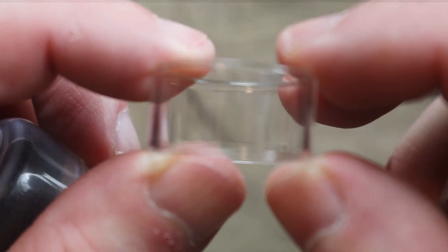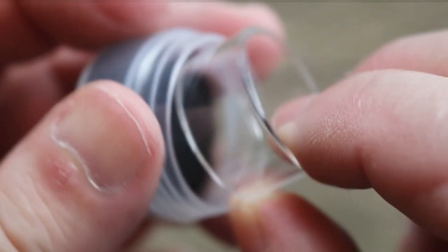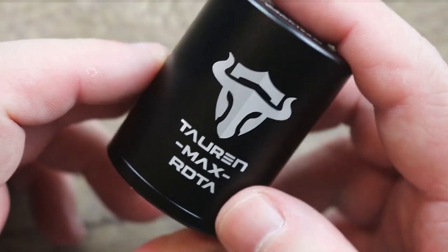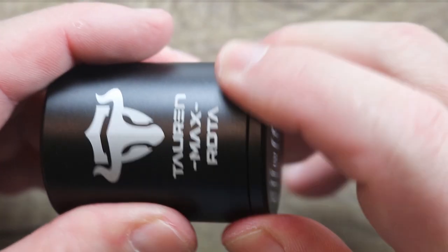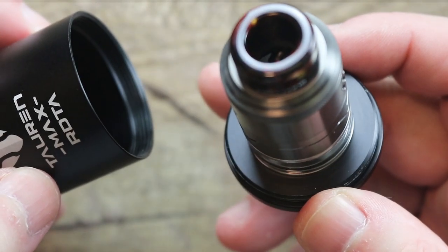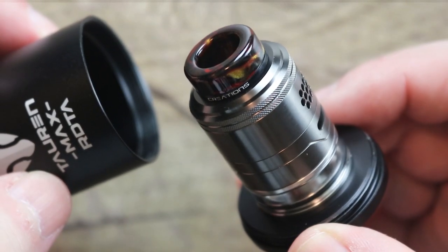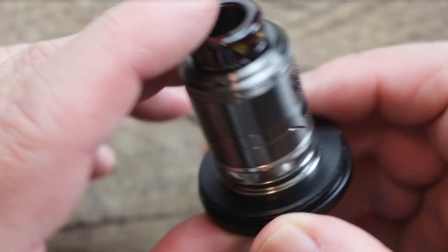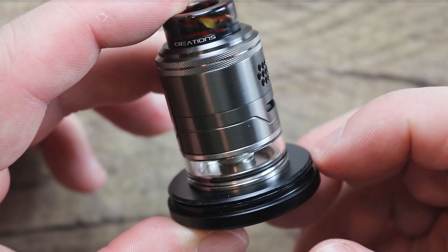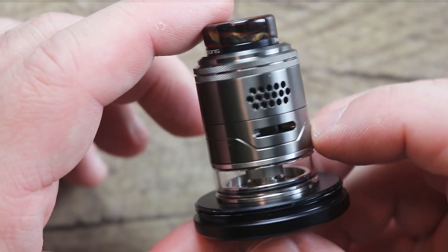You need to use the chimney extender in order to run the extension glass. That will make sense in a minute when I show you the RDTA. Here it is again in this nice little metal tube. It's on its own Addy stand, so if you need an Addy stand you can just keep this off the tube and screw an Addy into that. Really nice gunmetal.